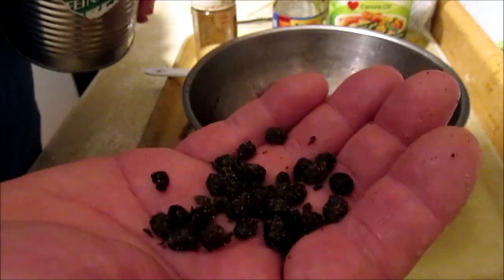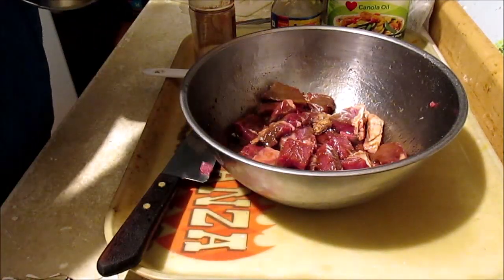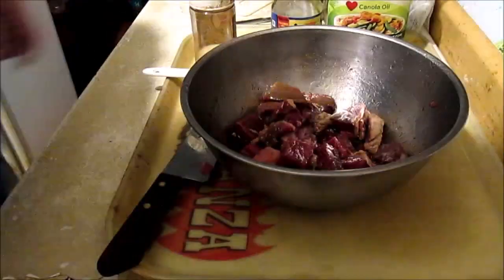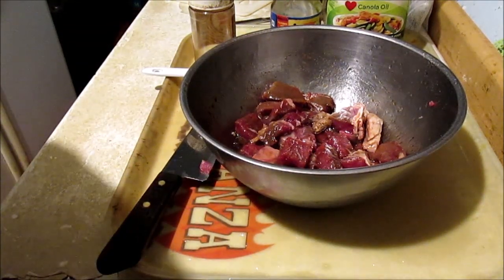You'll never taste anything like it — it has a marvelous taste all its own. That's why people in South China go crazy over this with chicken wings, black bean steak, pork chops, anything really. You add them to a recipe and people are going to ask you what you did. Love y'all, mean it.